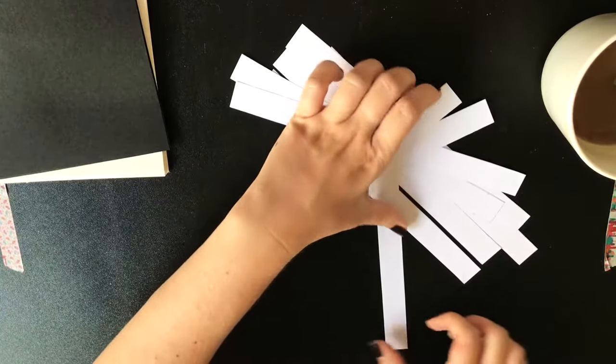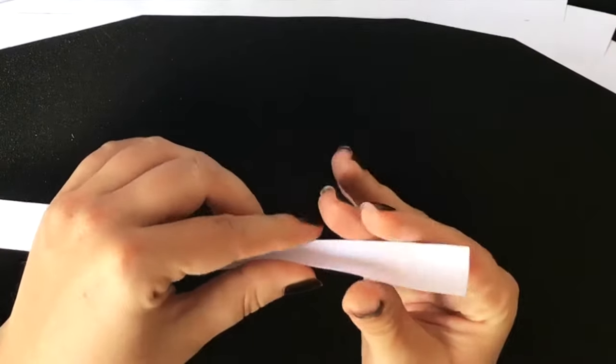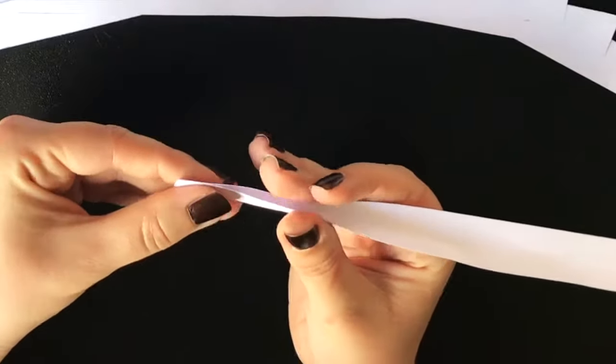Now that the stripes are done, I'm going to fold all of them. I was trying to be very precise so that the journal looks nice and accurate.